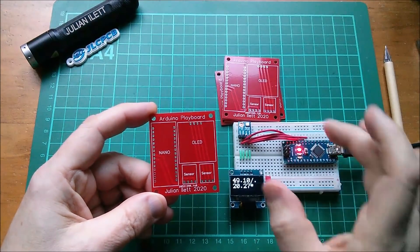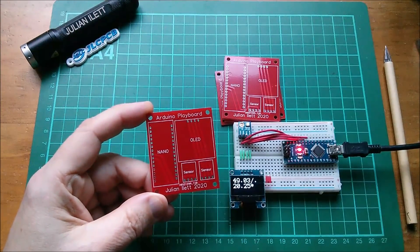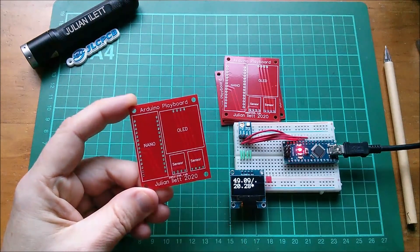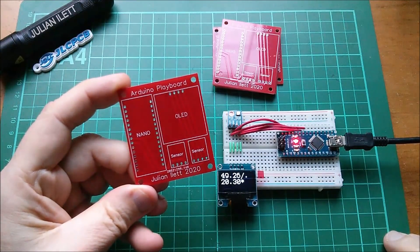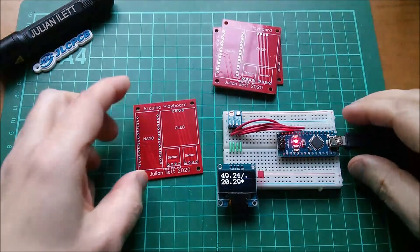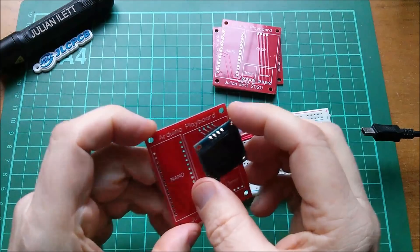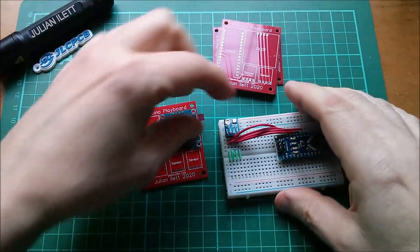It should be possible to simply transfer these items over onto this Arduino play board and it should just work. There are a couple of issues with this and I'll go into those in just a moment. Let's kind of do this live — that'll be fun. Actually, I can't quite do it live, so let's pull that out.